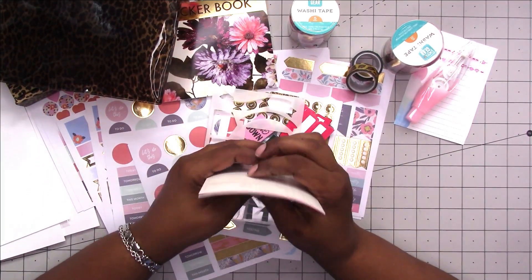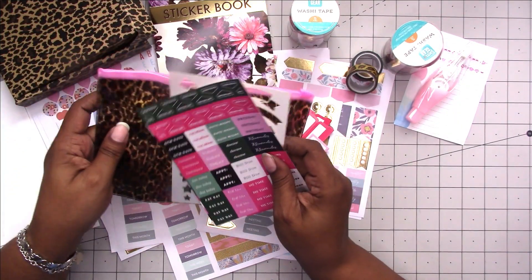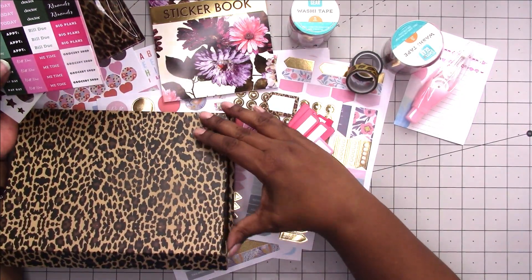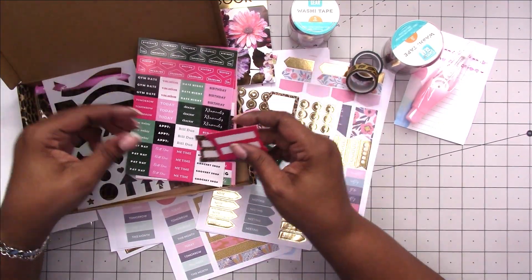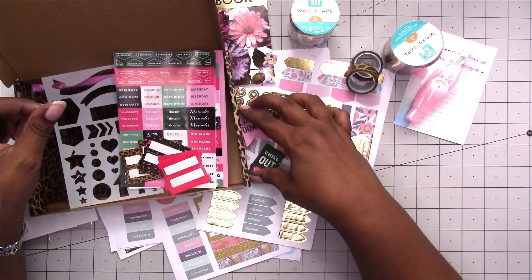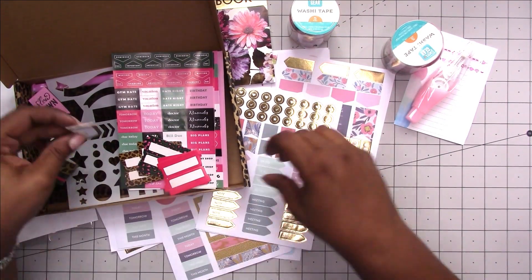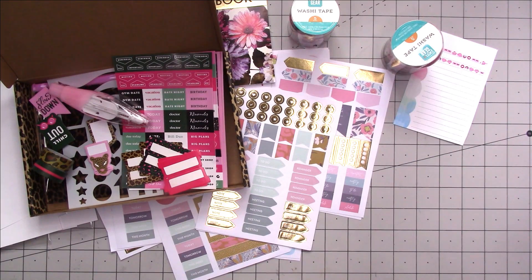That's it for the new things I found at Walmart in the Pen and Gear line. I hope you enjoyed this video — if you did, please give me a thumbs up, subscribe to the channel, and hit the bell for notifications. Check the community tab and my stories for updates, and visit patreon.com/scrapcraftastic for exclusive content. You can find me across social media at Scrap Craftastic, and visit my website and shop at scrapcraftastic.com. Thanks for watching!